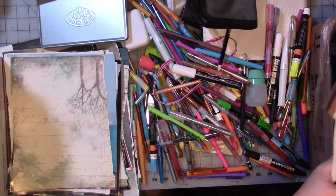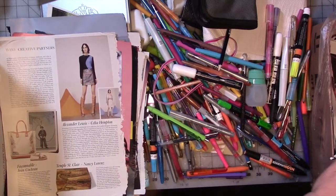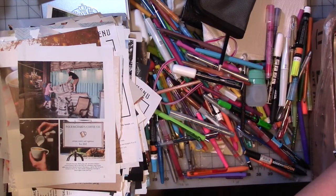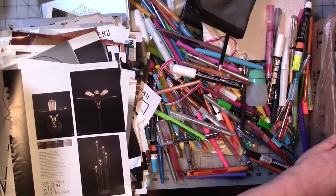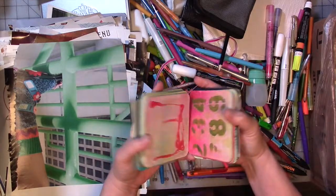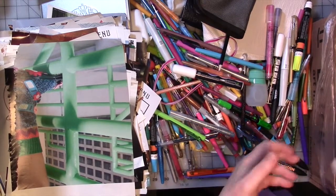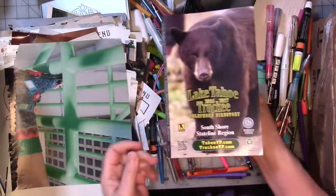There are so many — I kept a lot but I had so many magazine pages. And then there are some coasters, some with artwork on them. There's also a phone book from Lake Tahoe, California, that's great to paint in — I kept one but I don't need two.